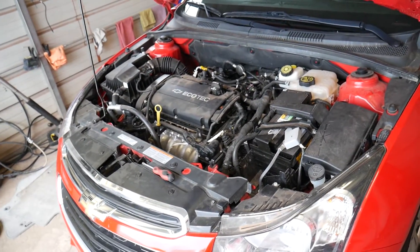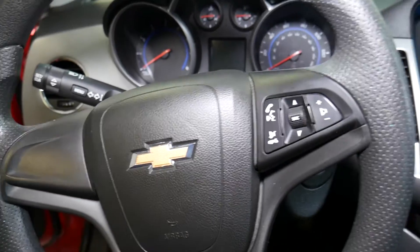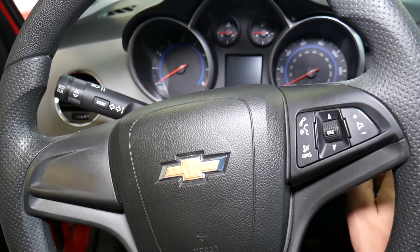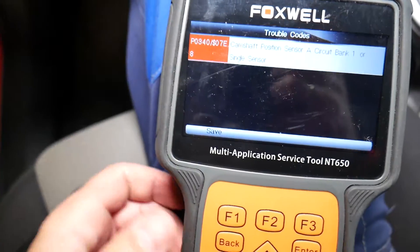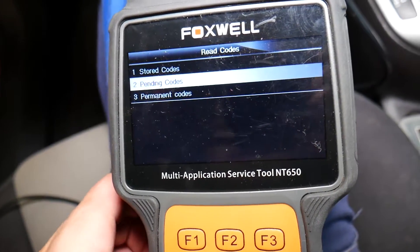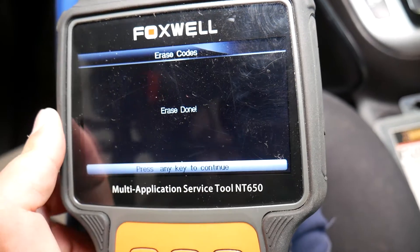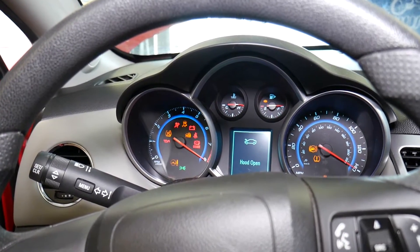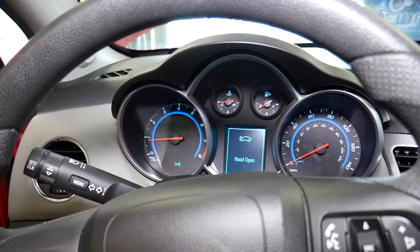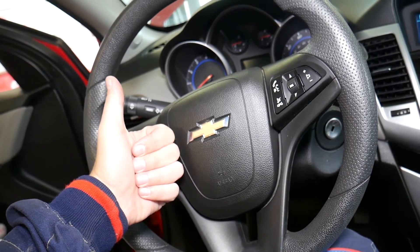If you want to see the full replacement procedure, we have it on the channel. Let's go ahead and replace it and see if it fixes the engine light. The sensor has been replaced now. We'll go inside and see what was causing that problem — see if that's the only sensor causing all that trouble. Hopefully it is, because it's not very complicated or expensive to replace. We'll click Erase Codes — erase done. Now if I start the car, the engine light shouldn't be on. You can see we're ready to go! Hopefully the video was helpful. Thank you for watching, please subscribe to the channel for more videos — see you next time.